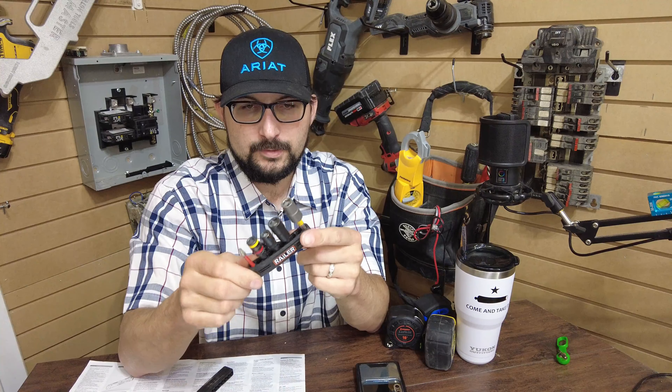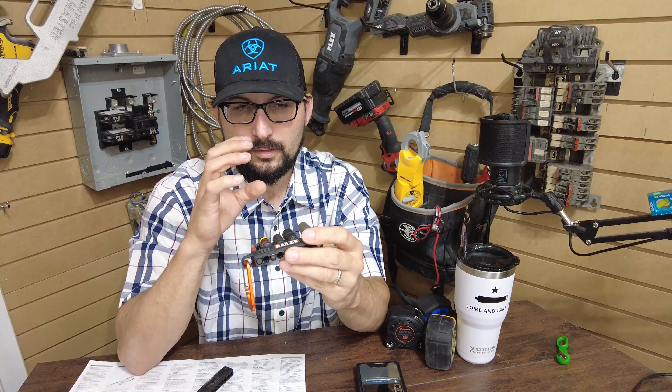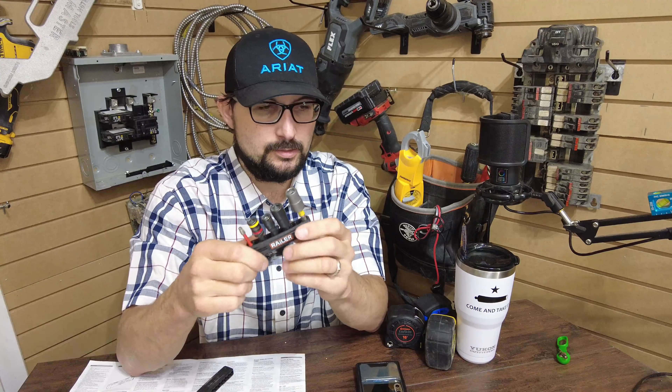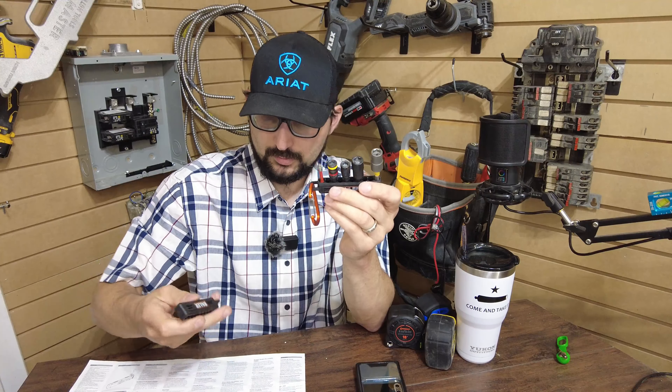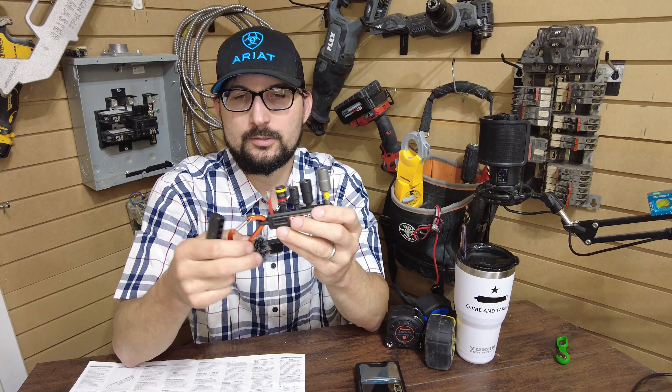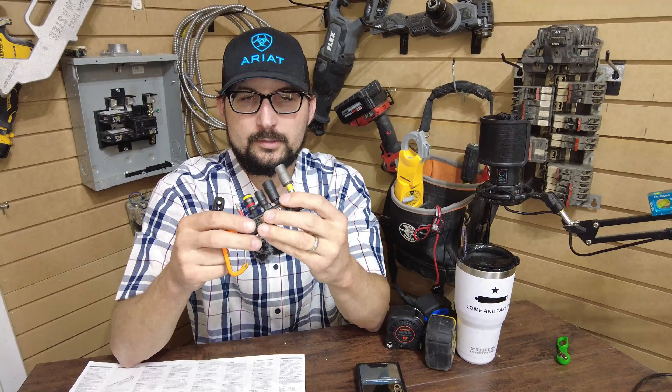They make different types — with drill bits, driver bits, and different things — but I just got the bare ones. So there you go. Let me know what you think in the comments below, thanks for watching, see you guys in the next one.